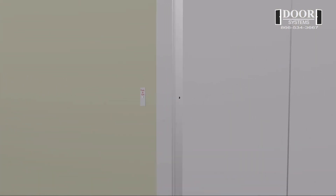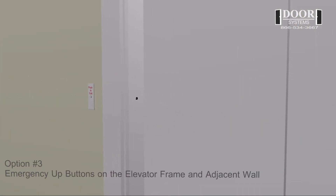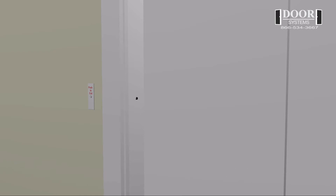Option number three: emergency up buttons on the elevator frame and adjacent wall. This option consists of the inside button mounting to the elevator frame and the outside button mounting to the adjacent wall.